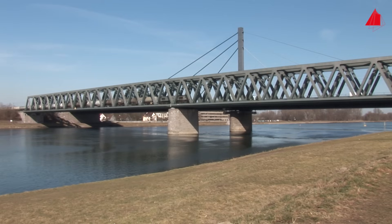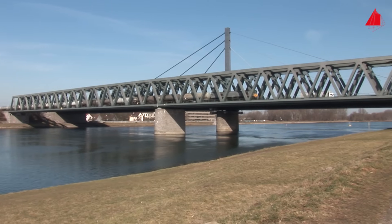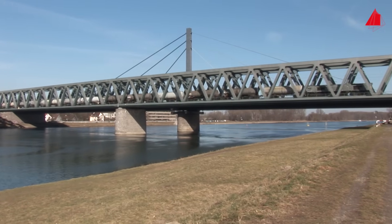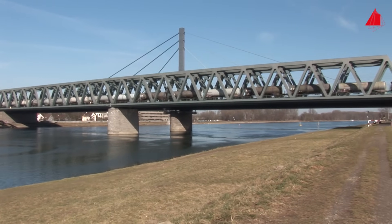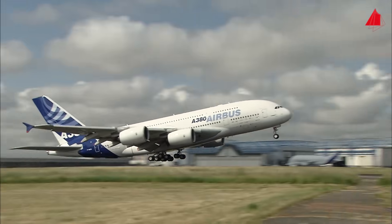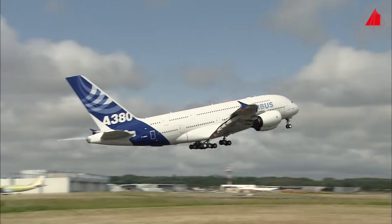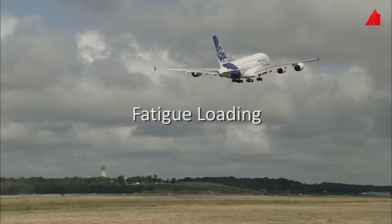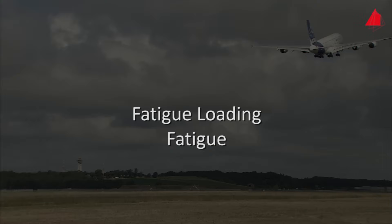The railway bridge over the river Rhine, seemingly totally static, alternately has to bear the additional burden of a heavy freight train and then only its own mass. Aircraft experience quite different stresses during take-off and in turbulence than on ground. This type of loading is generally termed fatigue loading and the material responds to it with fatigue.